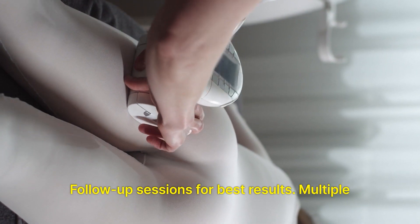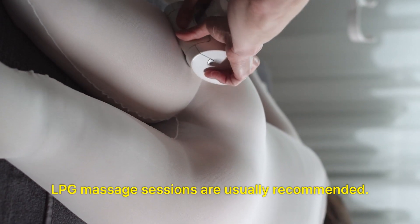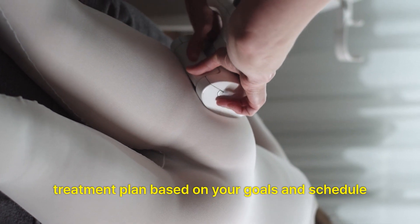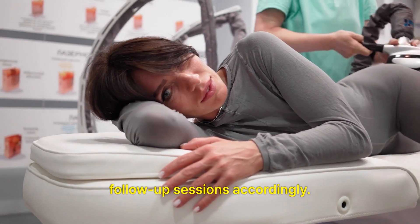Follow-up sessions: For best results, multiple LPG massage sessions are usually recommended. Your therapist will create a personalized treatment plan based on your goals and schedule follow-up sessions accordingly.